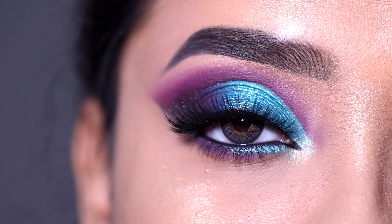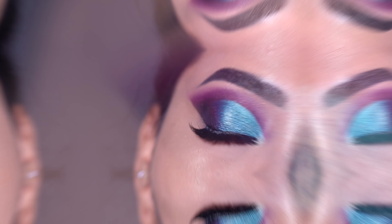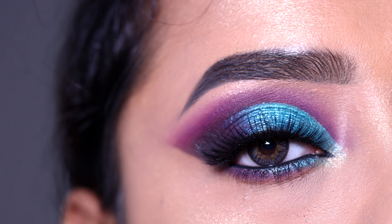Hey everyone, welcome to my channel! In today's video I am going to show you this colorful cut crease eye makeup look. I hope you will like it, and if you want to see how you can create it, please keep on watching.